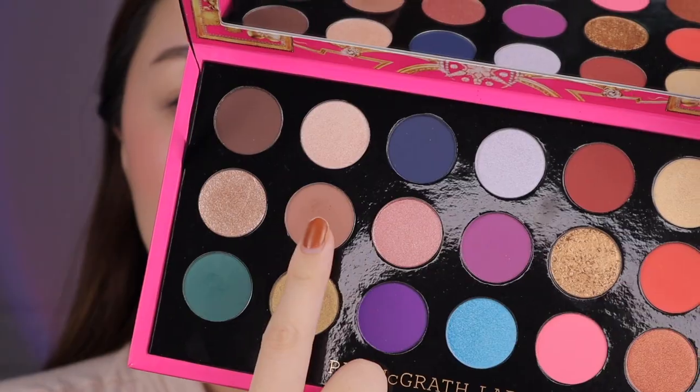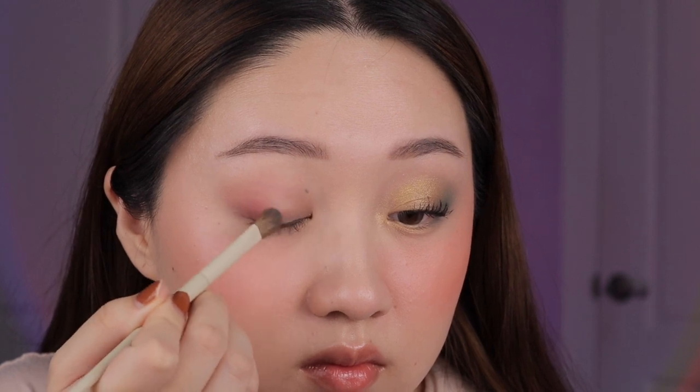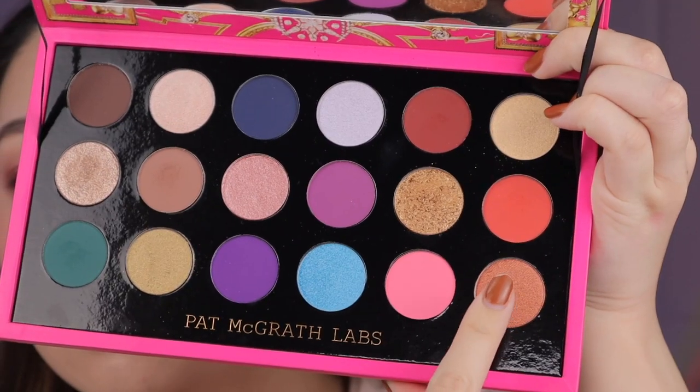For the second look I'm starting off with Desert Divinity once again and I'm just using that as a transition. For this look I want to go more the red warm tone route so I'm taking Flame Fatale and I'm putting that on the outer corner, then blending it out and also adding some to the bottom lash line. Then I'm going into the shade Auburn Allure and I'm just using that to deepen the outer corner a little bit more — this is like a really pretty ruddy brown shade. Then I just blend everything out to get that watercolor effect. Next up going into the shade Starlit Copper, which is like a really orangey copper shade, and I'm just packing that all over the lid.